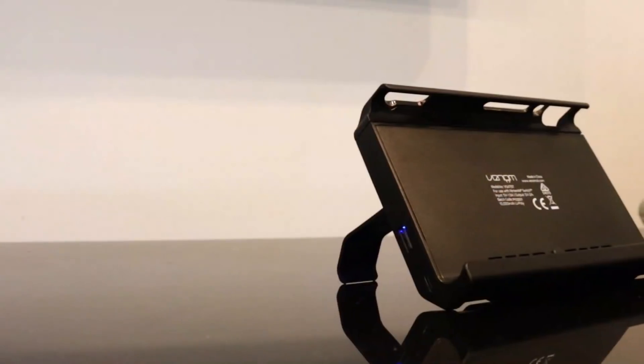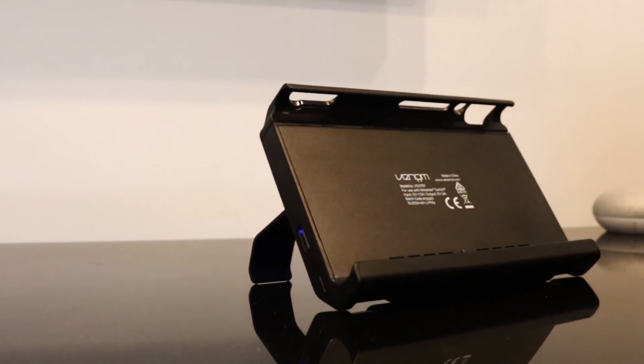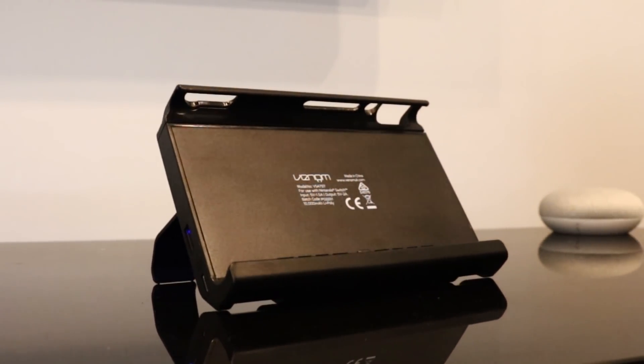This is the Venom Power Pack and Stand. It retails for about 70 Australian dollars, and let me tell you, this is by far one of my favorite accessories for the Nintendo Switch.